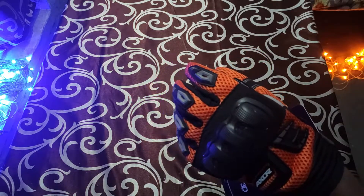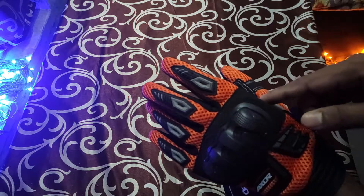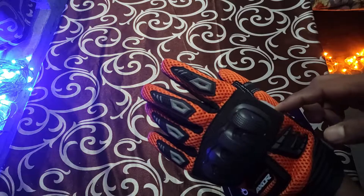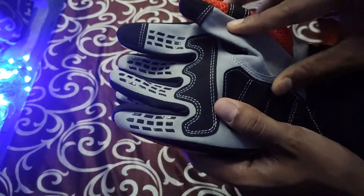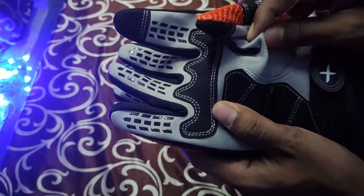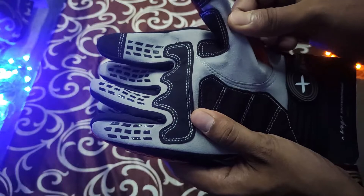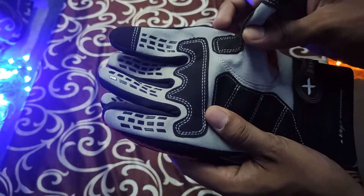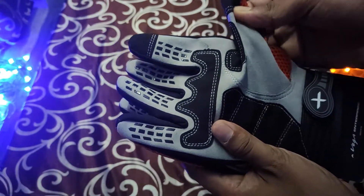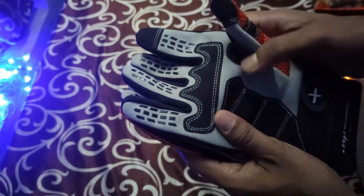I can feel the gloves are very comfortable from inside, but I am a little doubtful about this leather. While touching this material, I can feel that it's not pure leather — it's some kind of cloth or a mixture of cloth and rubber. I am not sure how long it's going to last, but it is pretty good actually.